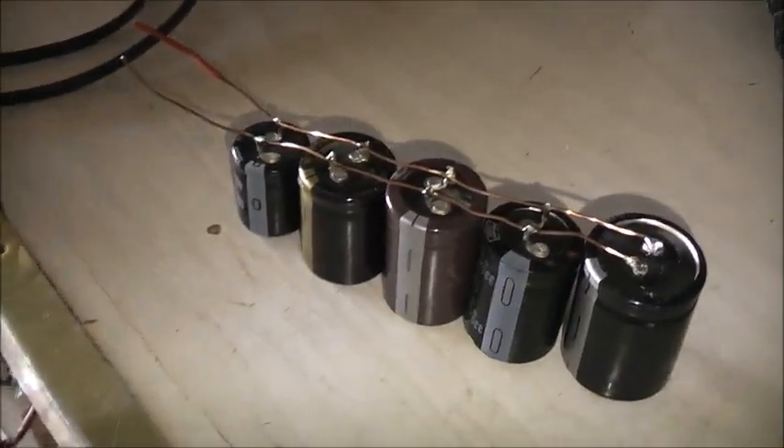Alright, one or more is probably going to pop if it gets too much of a surge, but we'll see what happens. Let's do a test on the Variac.